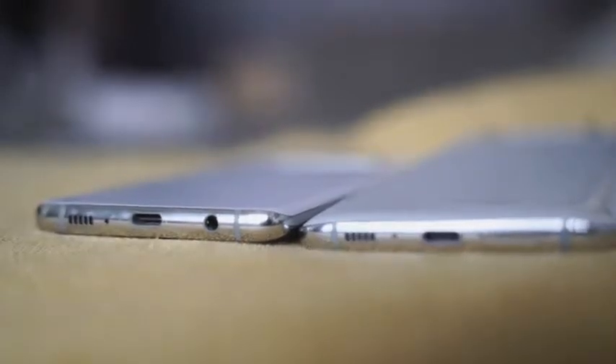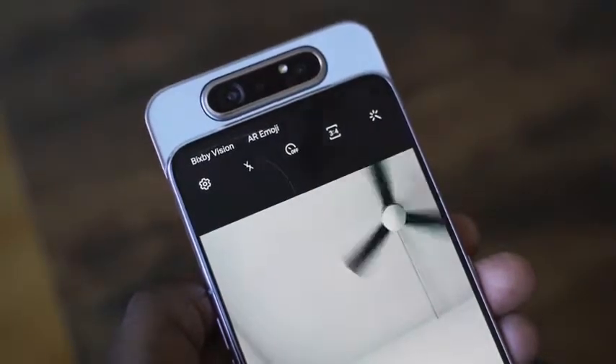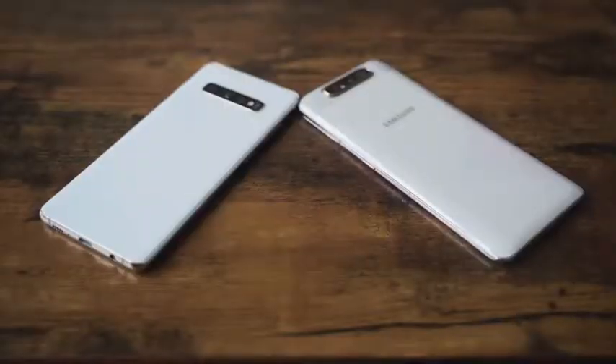The A80 doesn't have a headphone jack, while the S10 Plus does — that's something that sets them apart. The A80 also has a sliding mechanism, which takes up more space. For speakers, the A80 has a mono speaker that's pretty loud, but it doesn't compare to the stereo speakers on the S10 Plus. Both use USB Type-C charging. The S10 Plus has a 4,100 mAh battery; the A80 has 3,700 mAh, but the A80 uses a faster 25-watt charger compared to the S10 Plus.